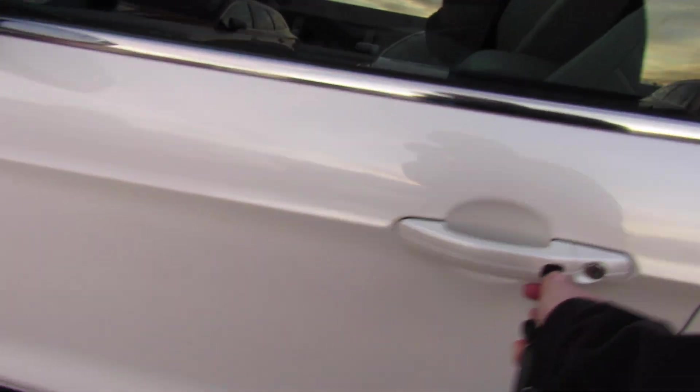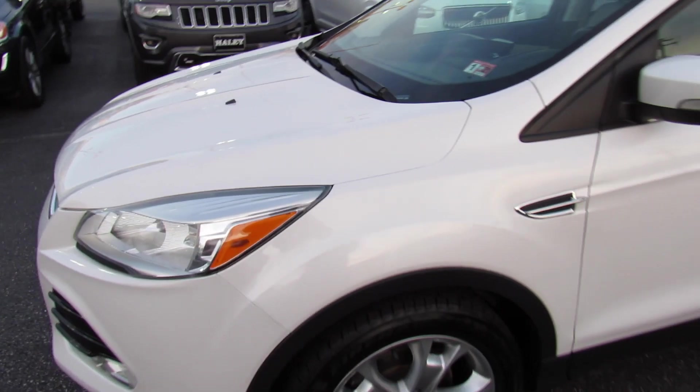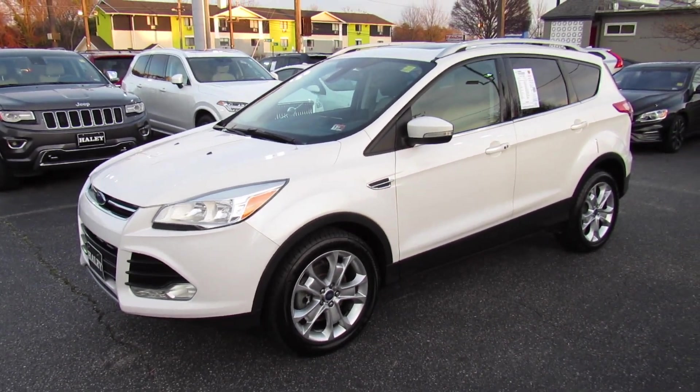As always, this vehicle is for sale at Volvo of Richmond here in Richmond, Virginia. If you are interested in this vehicle, please let Volvo of Richmond know you saw this video. Thanks for watching.